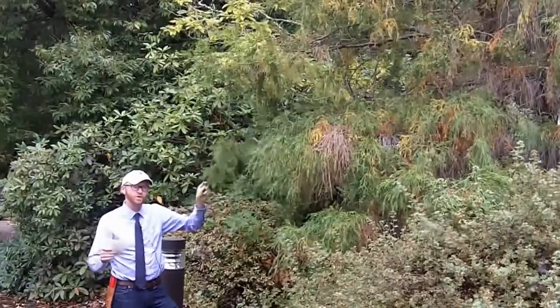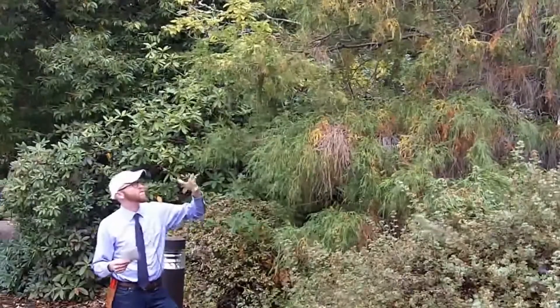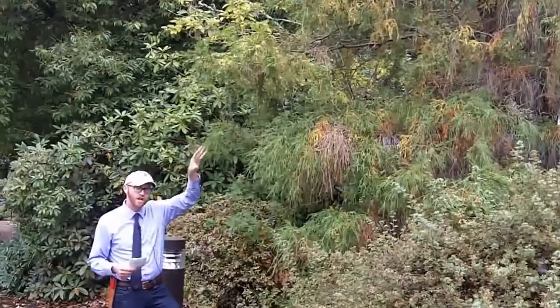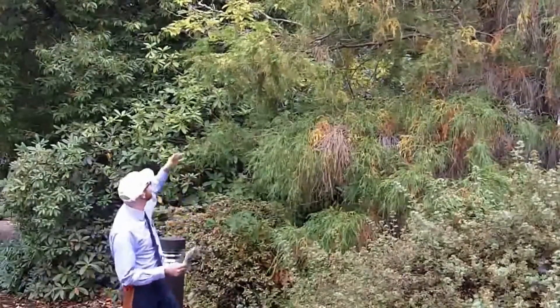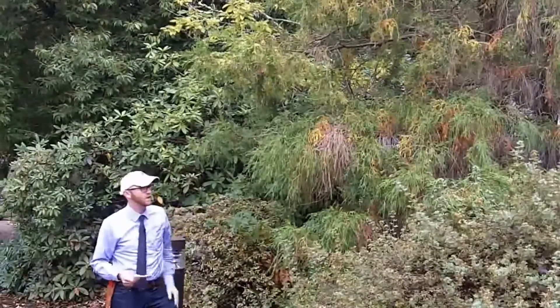Depending on the exposure, filifera aurea, which we have here, will show varying amounts of yellow. You can see sort of interspersed in here, there are little bits of yellow and little bits of green, and that's partly due to the exposure. It gets quite a bit of shade here; a little more sun and it will show more of the golden form.